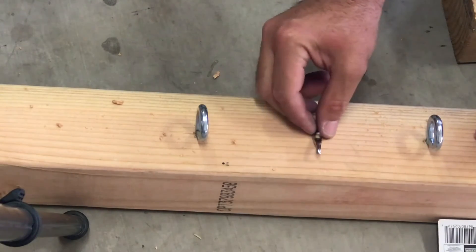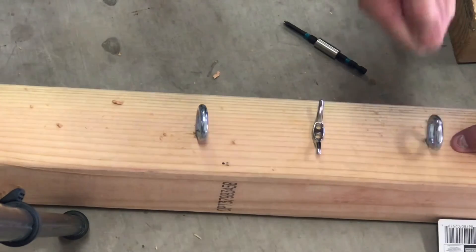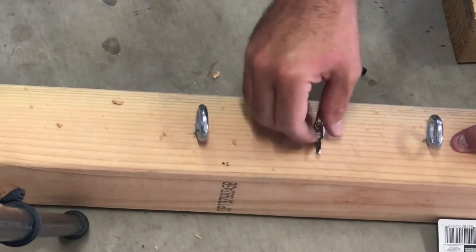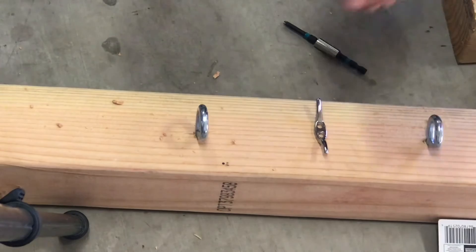I'm putting in rope cleats and attaching them right here. I'll explain this more later, but they're used to calibrate the setup. As I pull the ropes up and get the balls totally lined up, the cleats let me lock the rope off to the side — it's much easier than having to retie knots all the time.